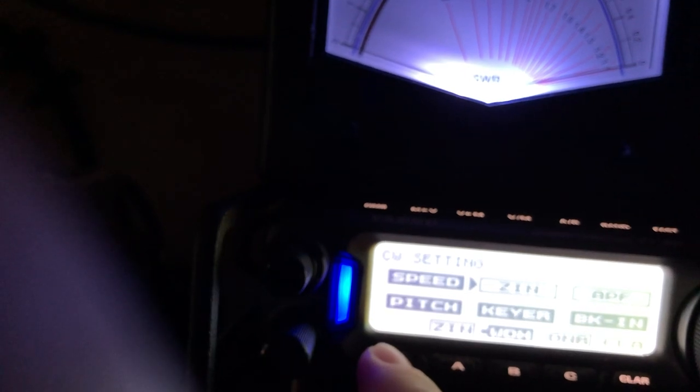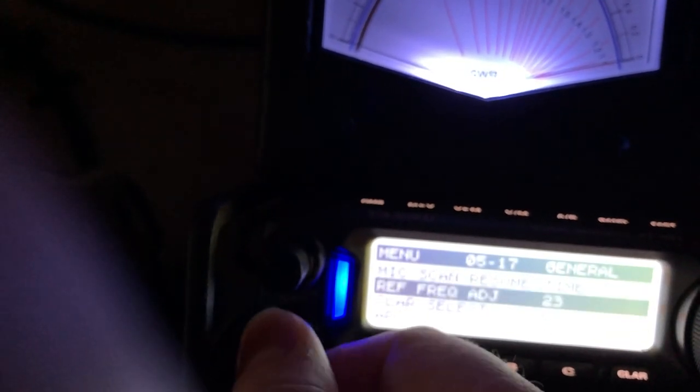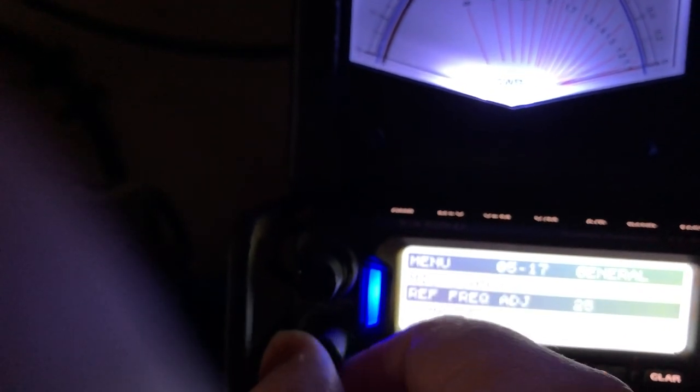Go to 23. Much closer. The factory setting was really off. You probably wouldn't hear it, to be honest — when that light's on, you're close enough you wouldn't hear the difference. But let's see what happens at the maximum, 25. When you assign the zero-in to one of the keys, you can long press it and it becomes a spot. That's about as close as I'm going to get this radio, because I can't go higher than 25 with this minute adjustment of the reference oscillator.